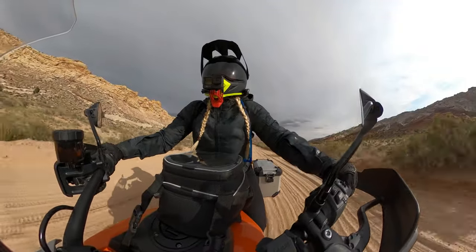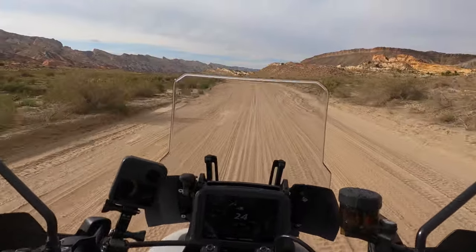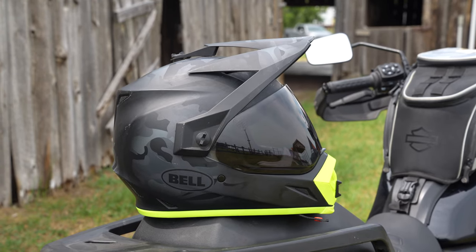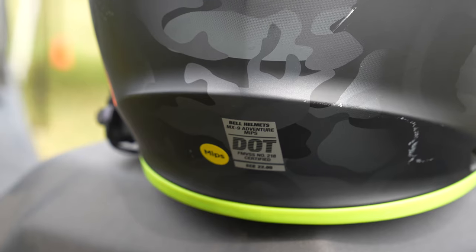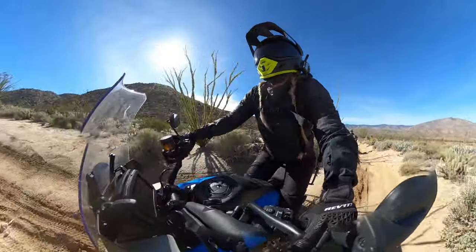With plenty of upgrades from the Modo MX9, the MX9 Adventure is Bell's take on a dual sport adventure helmet. It's DOT and ECE certified and additionally features MIPS impact technology.